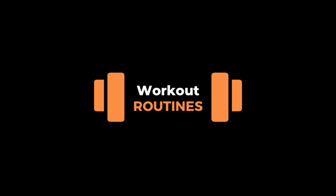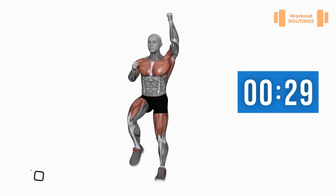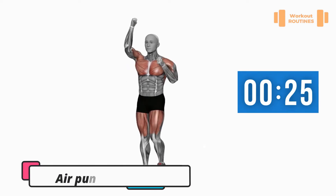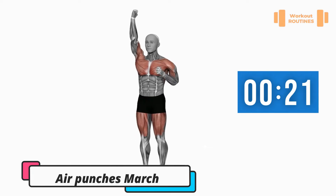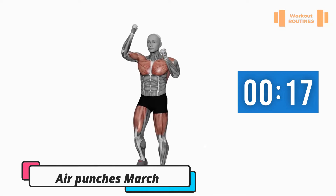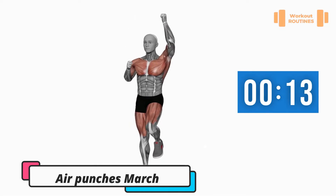Hello everybody and welcome to workout routines. Exercise number one: punches march. Don't forget to support us — like, share, and subscribe.